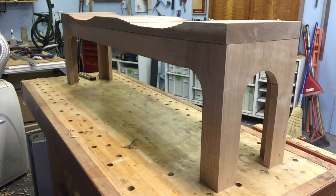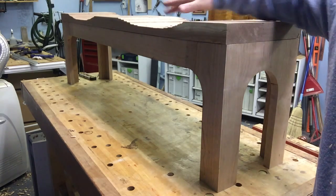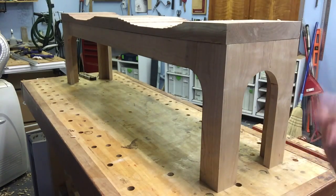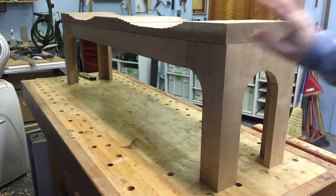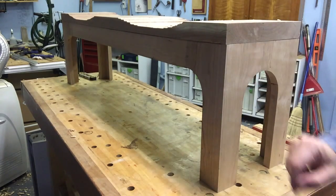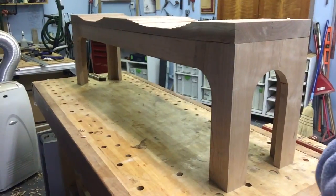This is my latest project — a bench in solid cherry, taken from a design by Henry built. The top is not finished, just roughed out, but as you can see it sits on my bench really securely, really level, and very stable.